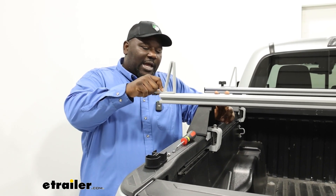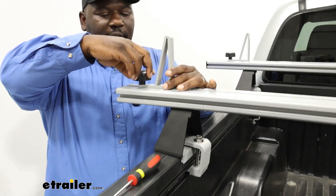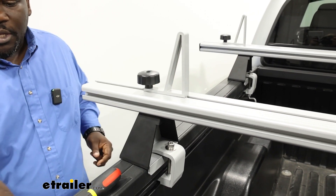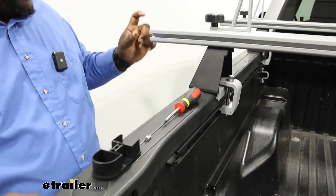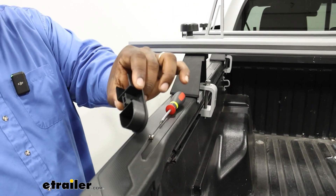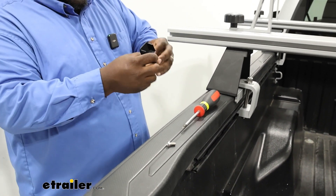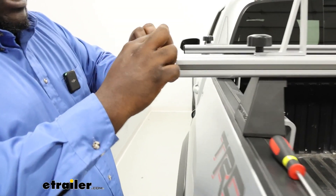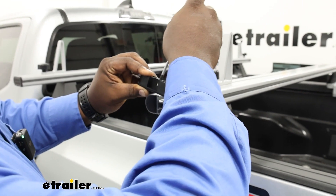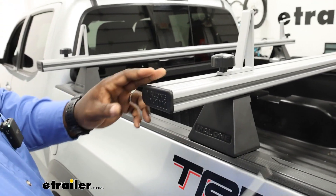Take your load stop and slide it along your top channel. You can use the black knob to fasten it to wherever you'd like to position it to stabilize your load. Now that everything's assembled as far as the foot and the load stop onto the bar, we're going to take our end cap and install the small nut that's included with the screw and slide it into the bar. Use your screwdriver to push it down and make sure the threads are accessible because we're going to screw upward.